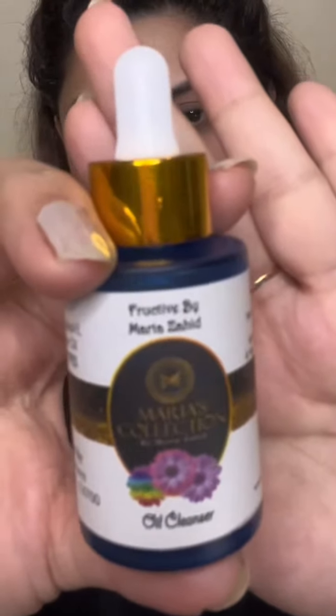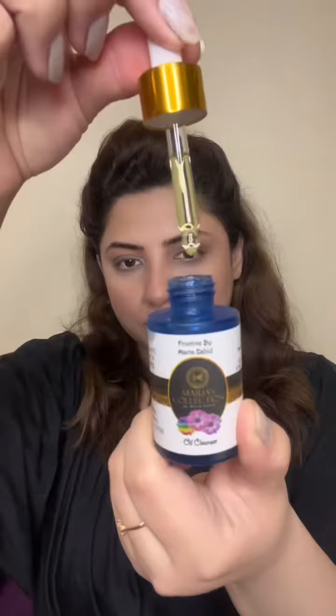Hello, Assalamualaikum! This is Mariya Zahid and today I am going to do my facial at home and show you how I do it.